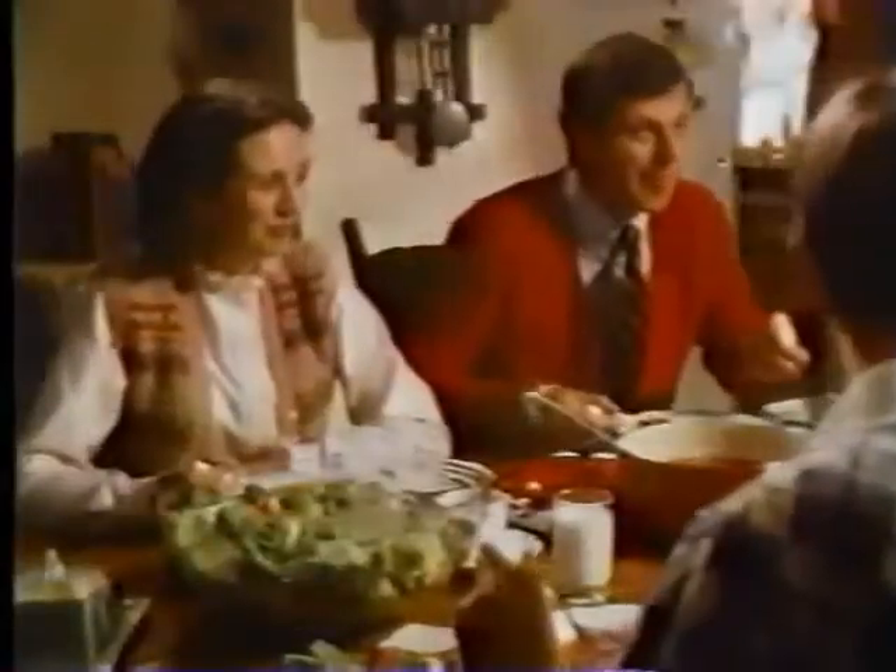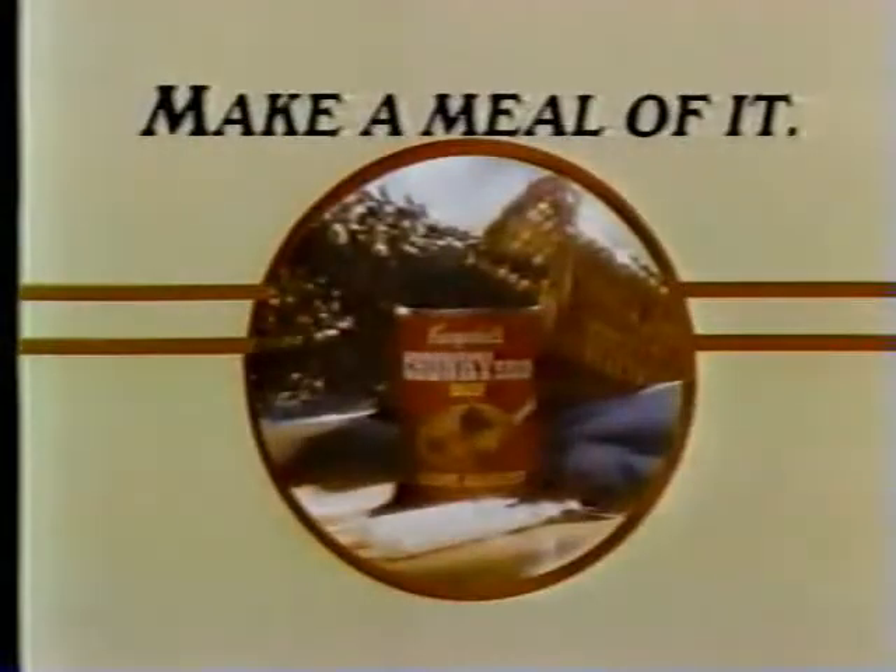Big chunks of lean beef and hearty garden vegetables in a satisfying beef broth. Campbell's Chunky Beef Soup. Make a meal of it.